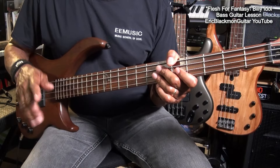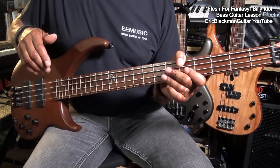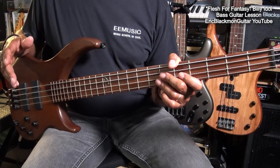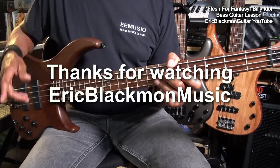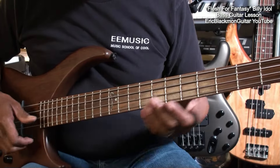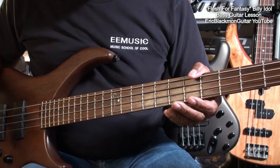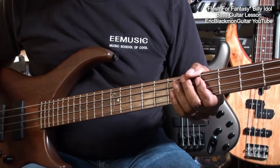Well, alright my friends, that's all we need to know in order to play Flesh for Fantasy by Billy Idol on 4-string electric bass. Thanks for stopping by, and have a great day. Enjoy.